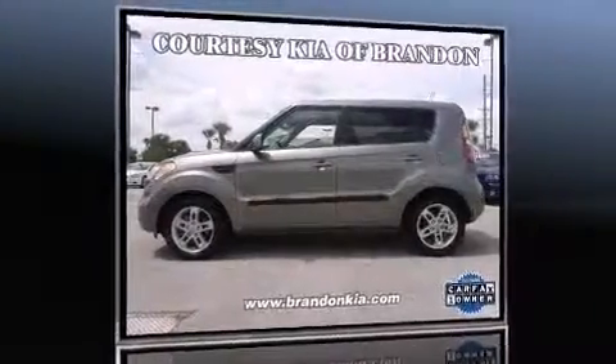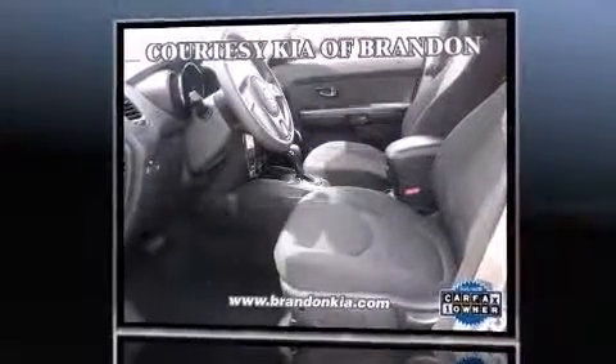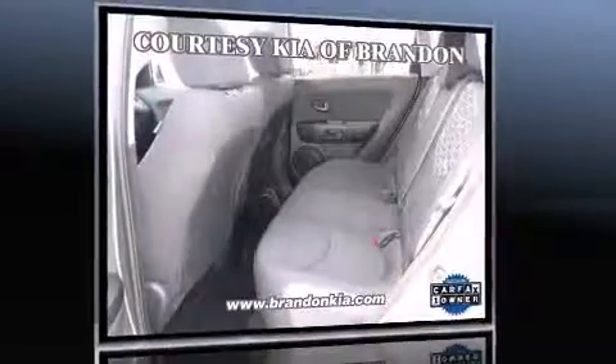Step into the 2011 Kia Soul. Smooth gear shifts are achieved thanks to the efficient four-cylinder engine. And for added security, Dynamic Stability Control supplements the drivetrain.